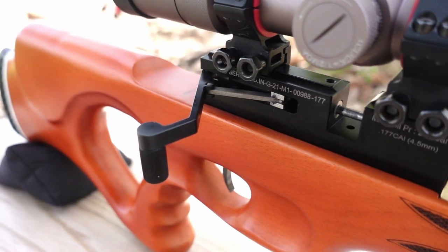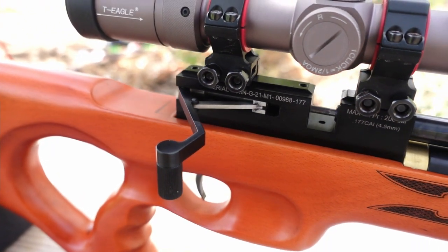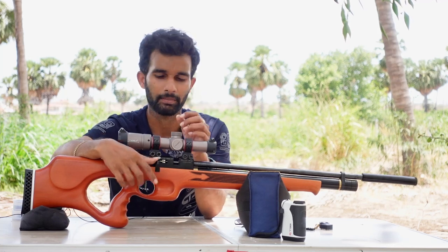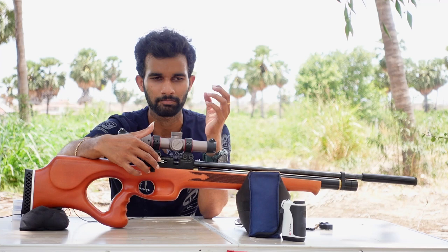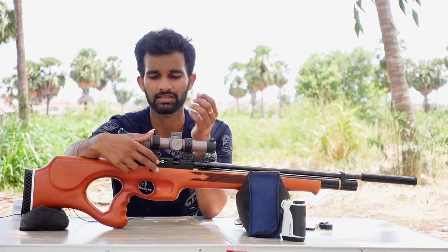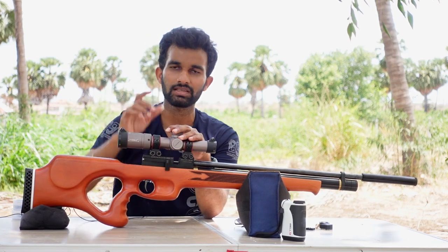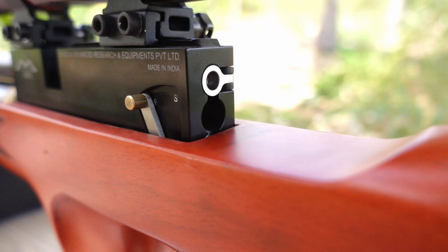This gun has a side lever action. The side lever on this gun is far better than all the side lever actions I have used before on Gandiva's lineup. It is very smooth, doesn't have any sticking or flaws, works very smoothly without much effort, and never failed or slipped — it is really good.